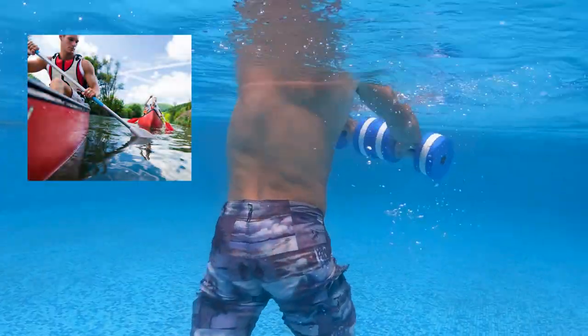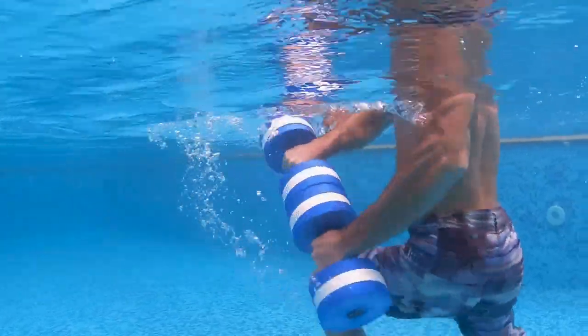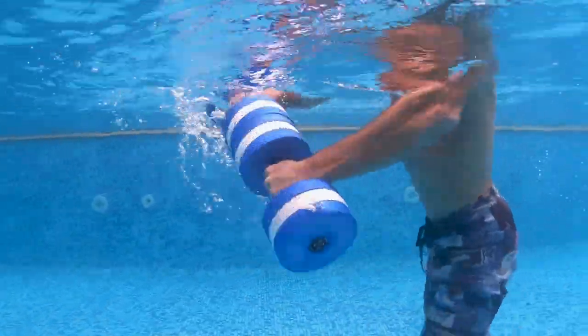This exercise is similar to rowing a canoe. Start with the dumbbells in inner touch position in front of your body. The dumbbells stay locked together and go straight out in front of you, just below the water level.